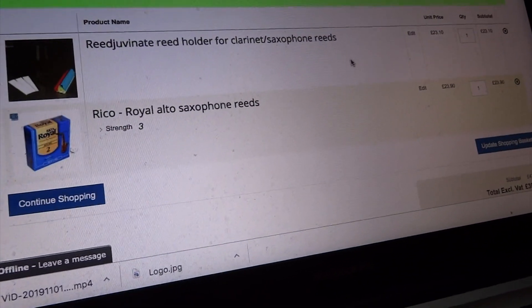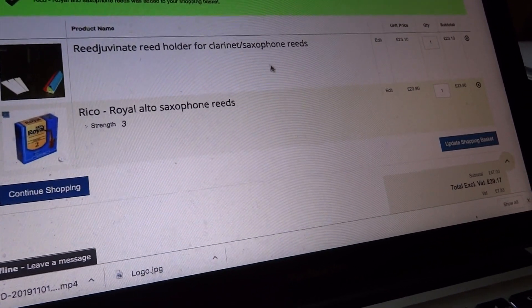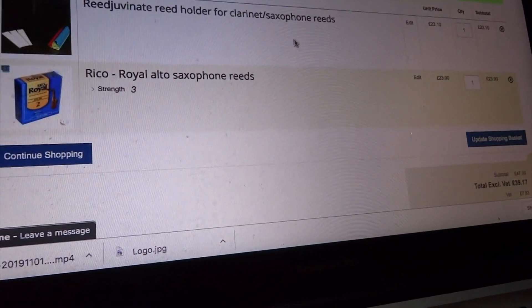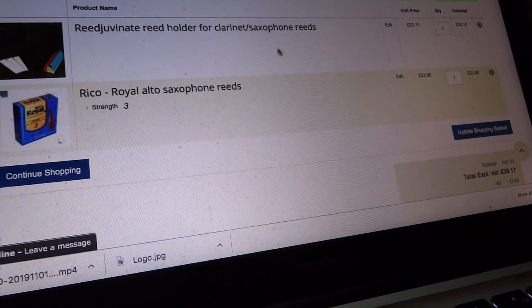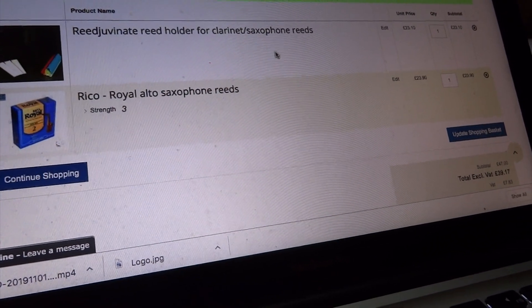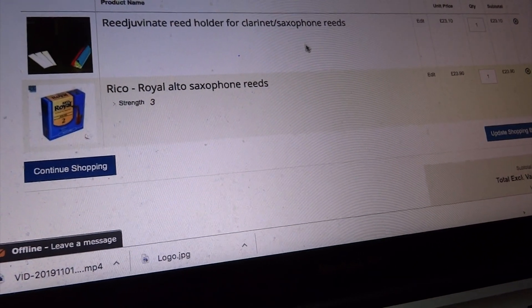I've also gone to Reeds Direct and got the Rejuvenate Reed Holder because I'm getting all wooden reeds and I'd like something to keep it wet. I've also gone for a Rico Royal Alto Sax Reed Strength 3, box of 10 — mainly because my friend came around and I played her Rico Royal Reeds. They were Strength 3 and I thought, these are really good, so I'm going to get a box of 10. So I've got a lot to choose from. Three days later.